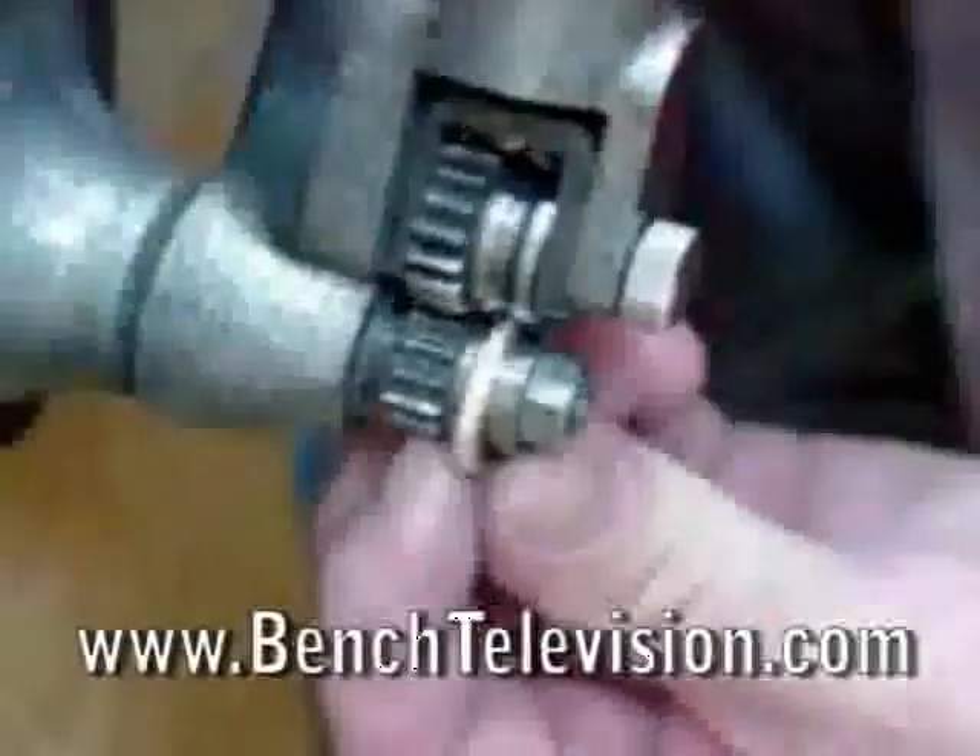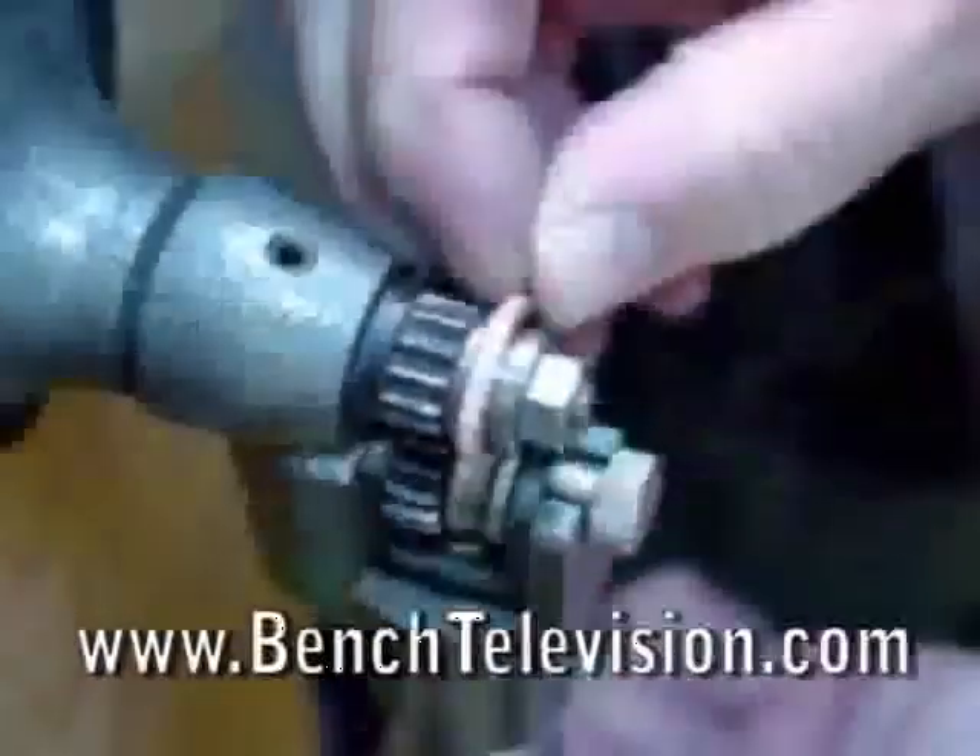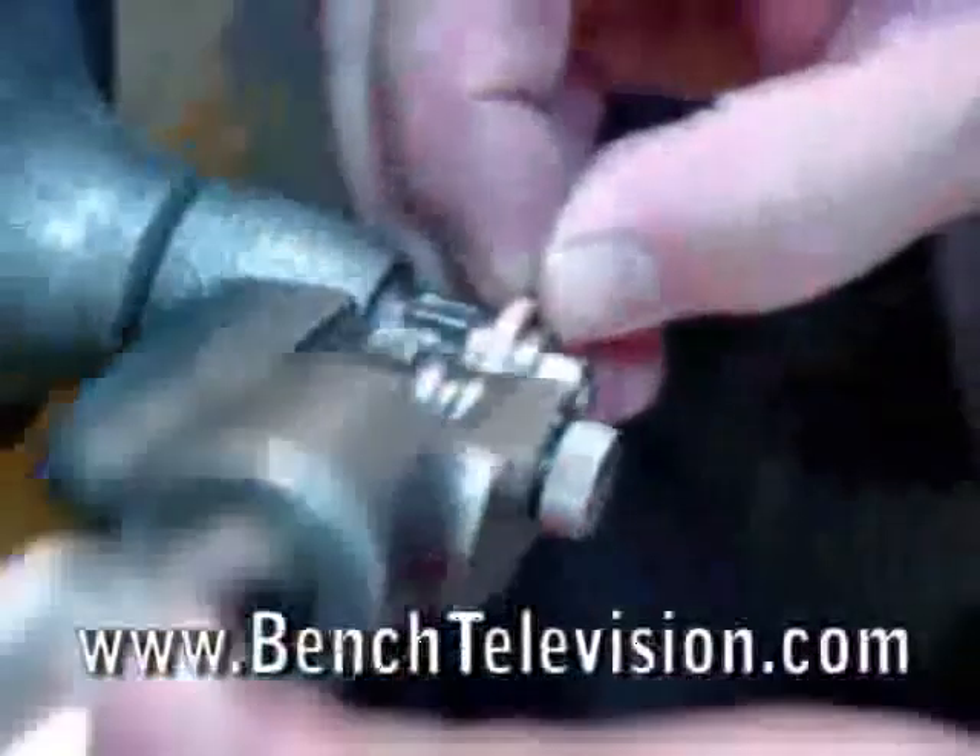Then, using light pressure, roll around the ring once or twice — that's all that's needed to tighten the stones.